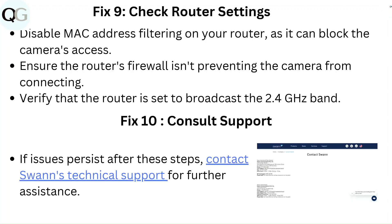Fix 9: Check Router Settings. Disable MAC address filtering on your router as it can block the camera's access. Ensure the router's firewall is not preventing the camera from connecting. Verify that the router is set to broadcast the 2.4 GHz band.